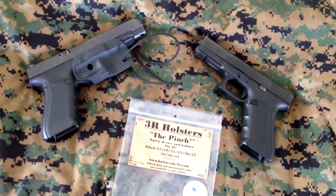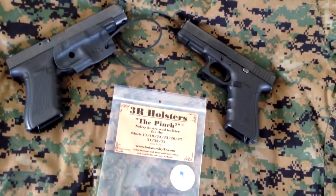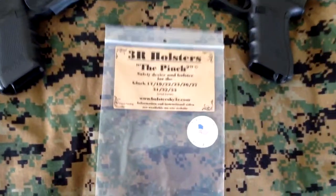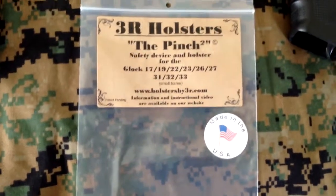You'll already be in a close quarters firing position once you rotate your wrist. Take a look — excellent quality, and they're super cheap. They're like 15 bucks.